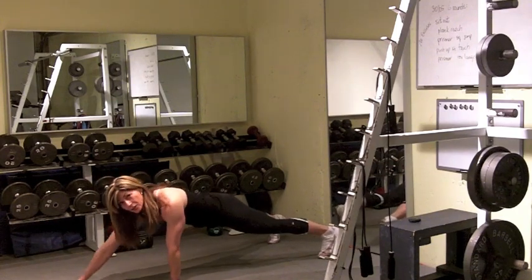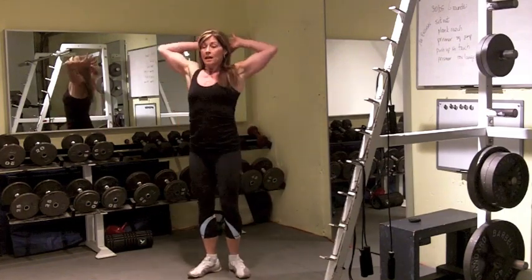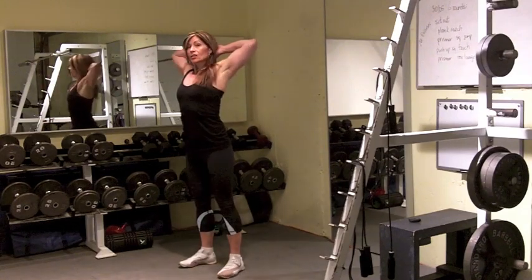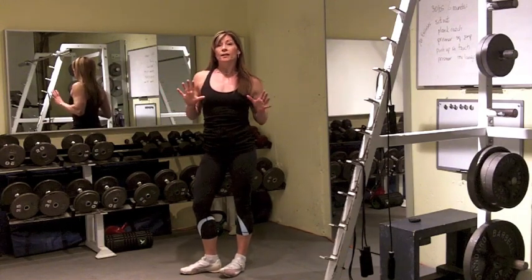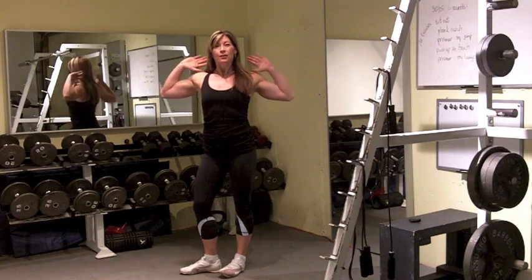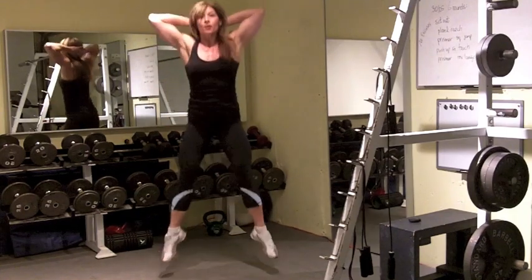This is sort of active recovery, because then you're going to go into a prisoner squat jump. Squeeze your hands behind the head, squeeze those elbows back so you're working the upper back. In a prisoner position, when you have no equipment, no pull-up bar, that prisoner position really works the upper back — and you're going to add a squat jump.